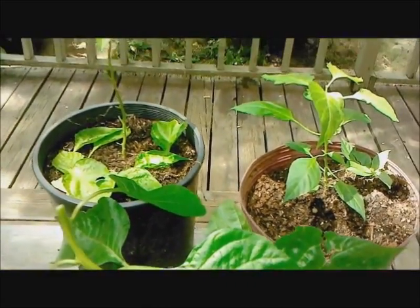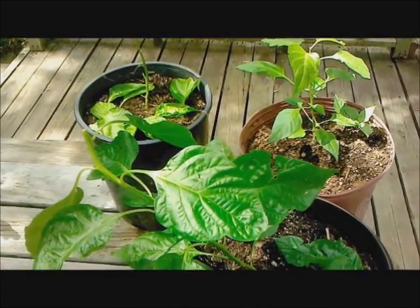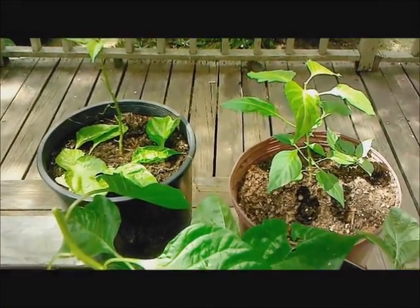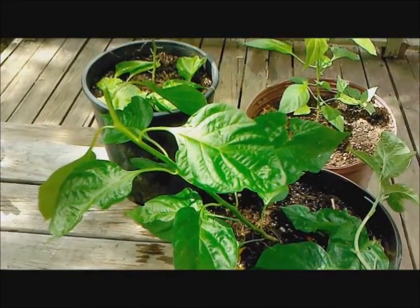So here are three ways that you can make your pepper plants produce higher yields and become bigger. I hope y'all enjoyed it, I hope y'all share. I'll do an update as soon as these get a little bit bigger. Thanks for watching.